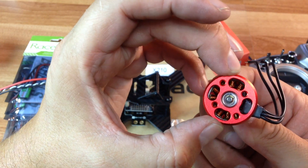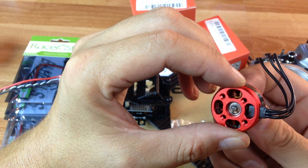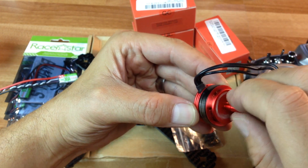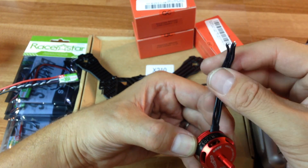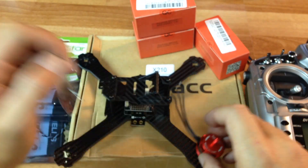We've got a nice counter-sunk bearing system there. The windings look a little rough in there, but it all depends on what the motor performance is like. It looks like they have some decently siliconized wires here — it doesn't feel like full silicone, maybe it's a hybrid plastic and silicone, but those are going to go right there.